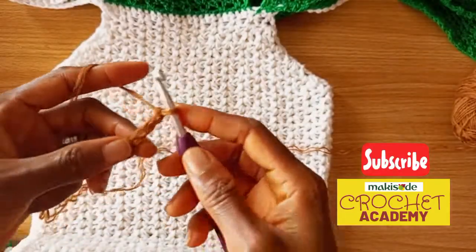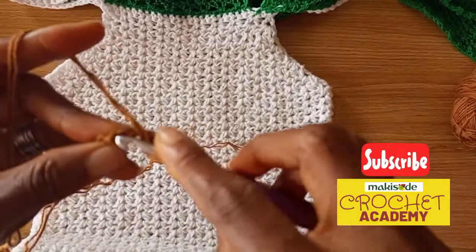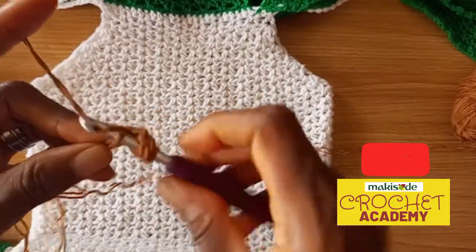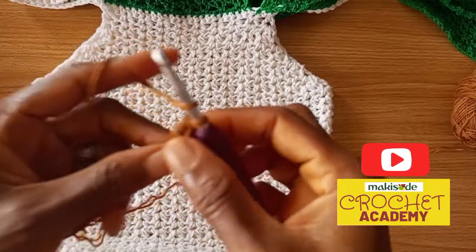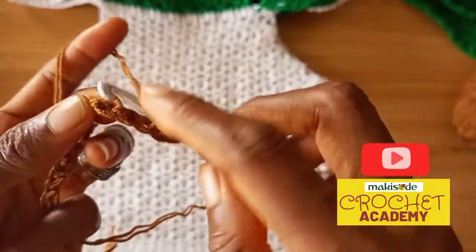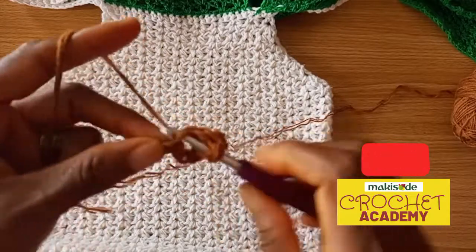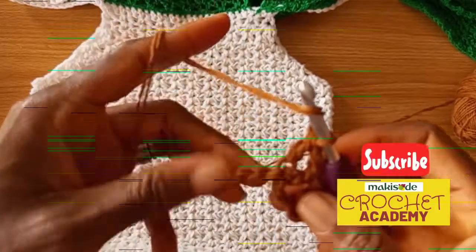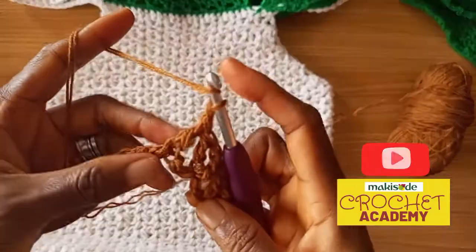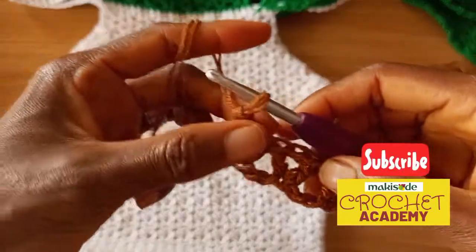This represents a double crochet stitch and this represents my chain. The v-stitch is one double crochet, a chain, and another double crochet in the same stitch — that's how it is worked. For the next v you're going to skip two stitches and work your v into the next loop. So each v consists of: double crochet, chain, another double crochet in the same stitch — skip two, repeat. When you're returning at the end of a row, you work the v-stitches into the chain spaces of the v-stitches from the previous row.